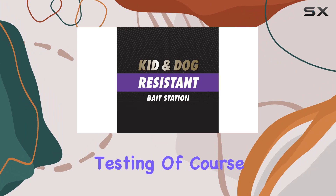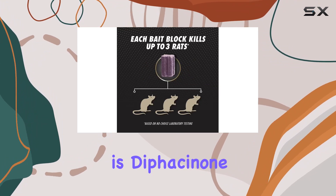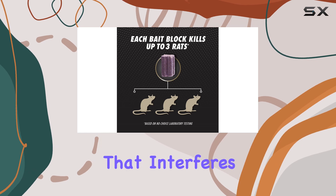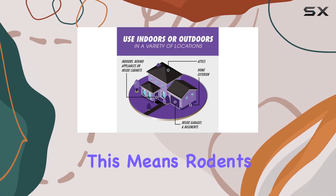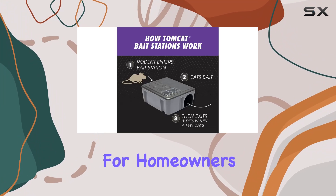The bait blocks are formulated to kill up to three rats each, based on lab testing — of course, real-world results can vary. The active ingredient is diphacinone, an anticoagulant that interferes with blood clotting. This means rodents don't die instantly, which can sometimes be a concern for homeowners who don't want to deal with finding dead rodents in hidden places.